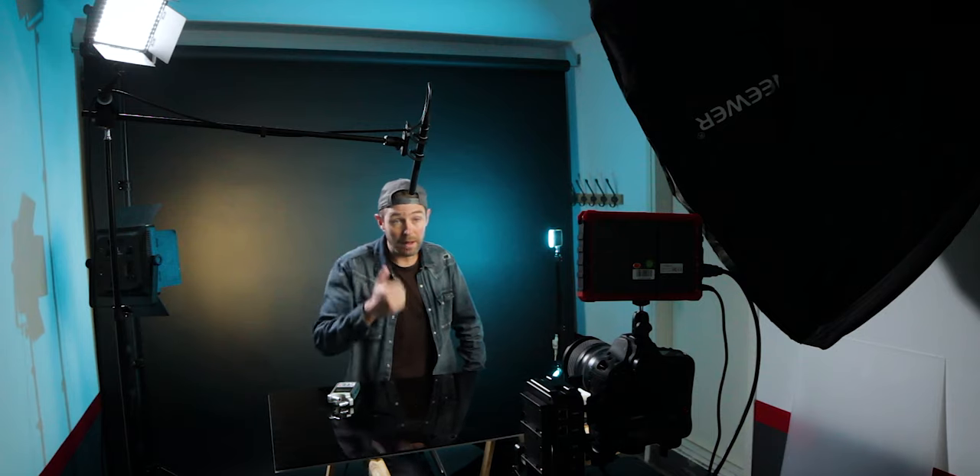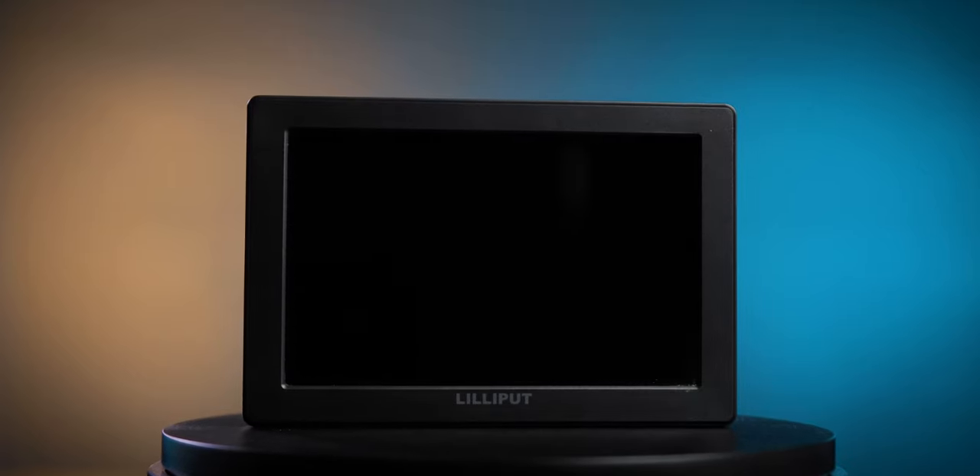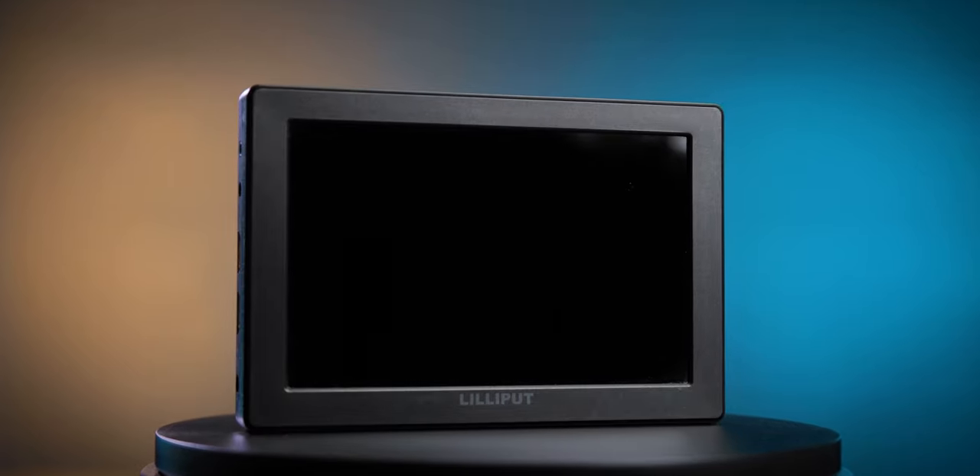In a YouTube setup, you should use a monitor, even if your camera has an LCD screen that you can flip around. Even if it did, it is much better to view yourself on a bigger monitor. So I am using this Lilliput A7S, which is nice and bright, nice and big — seven inches. You can power it with a battery, which is awesome. In this YouTube setup, I usually use the power cable so that the battery never runs out, but you have the option of battery, which is very helpful if you're outdoors.